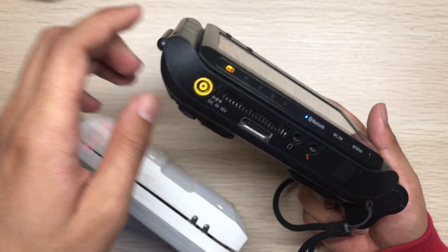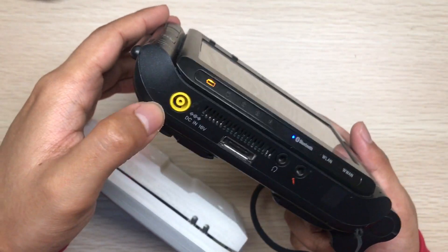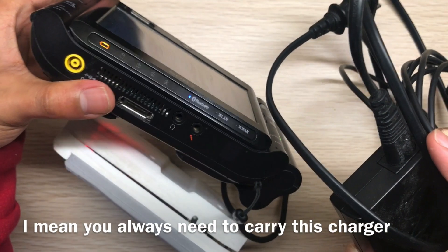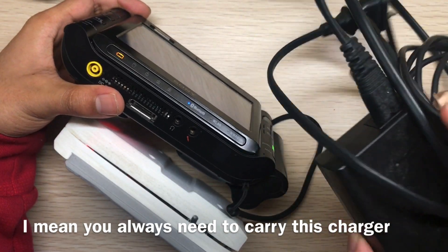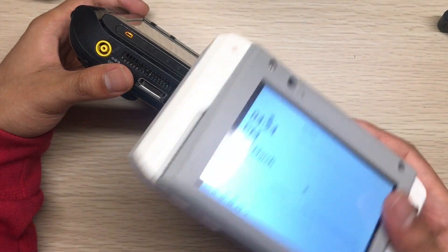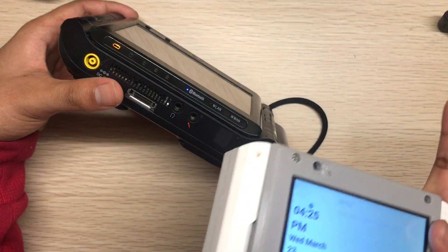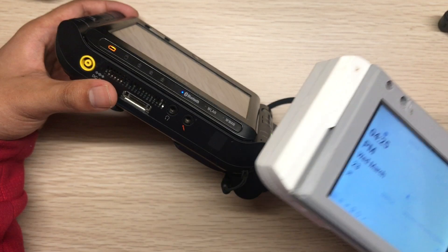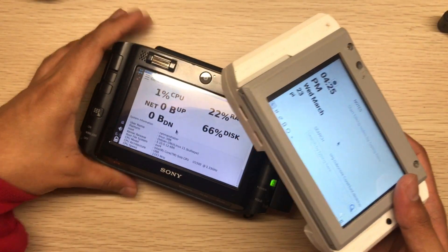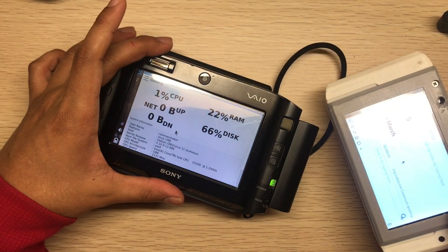The most annoying thing about the UMPC is that you need to carry a proprietary barrel jack charger when going outside. But with the mutancy you can use a USB-C charger, so you don't need to carry a proprietary brick. You can charge it with an external battery bank or power bank using USB-C. For the Sony UMPC you have to carry the brick.